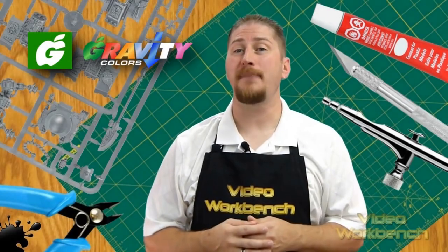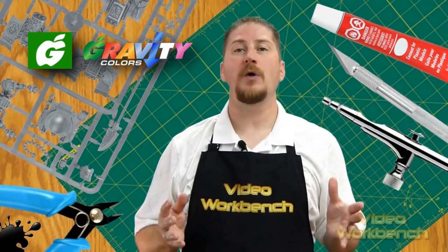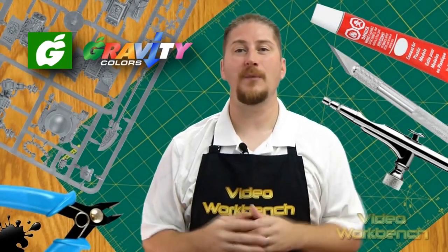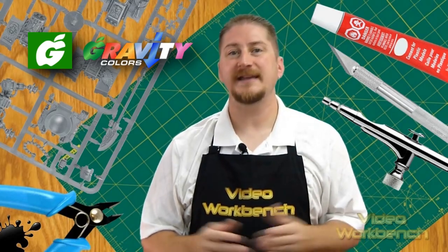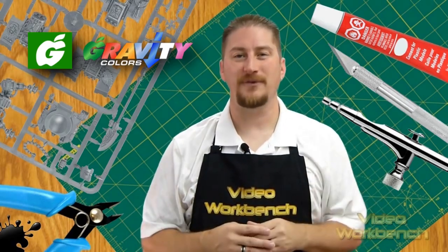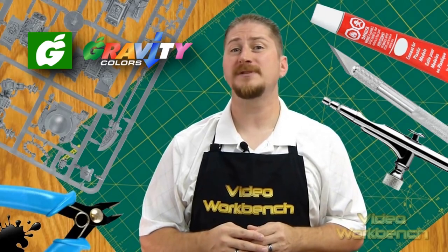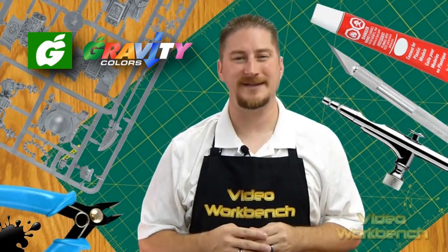Both the primer and paint don't clog the airbrush, nor are there any issues with tip dry. They flow out of the airbrush smooth and without issue. The paint lay down onto the plastic I airbrushed it on very well — it didn't pull, streak, blotch, or run. Once on the plastic, it started to dry almost immediately as I was applying it, so the drying time is rather fast. Once dry, it's very smooth and durable, which is quite different and a welcome surprise comparatively to other more well-known paints that have been around for quite some time.